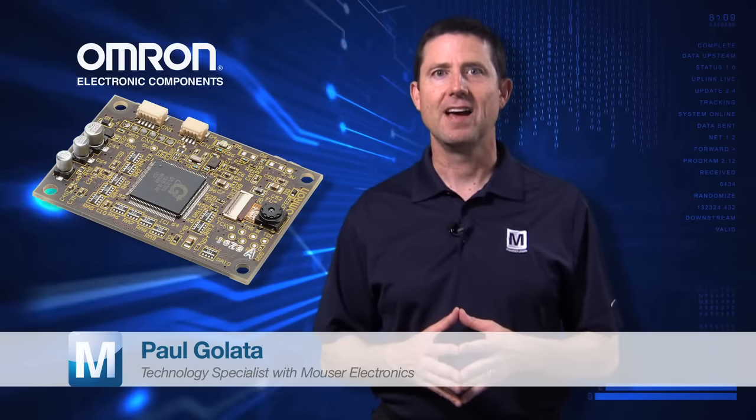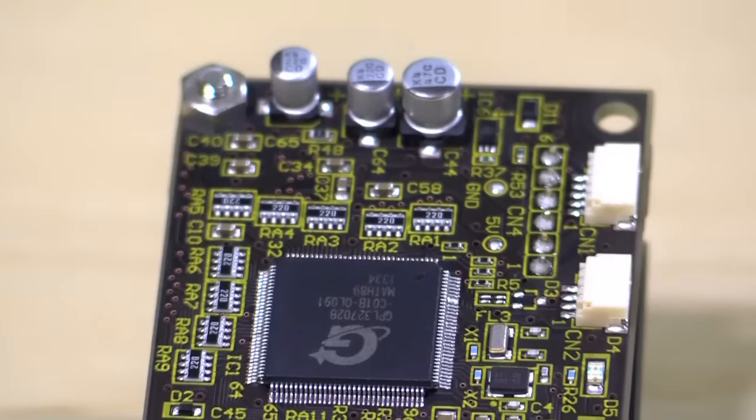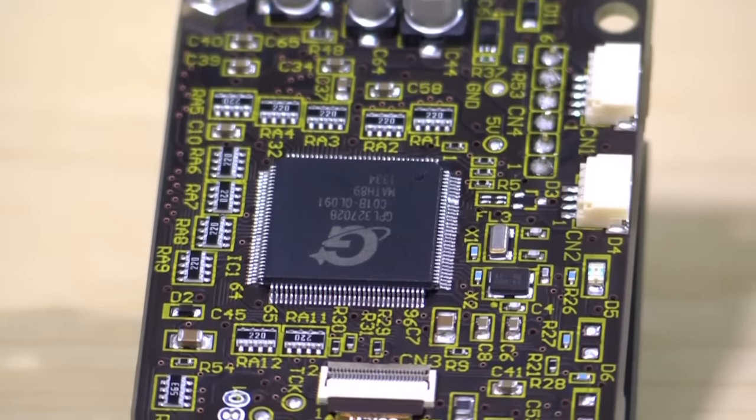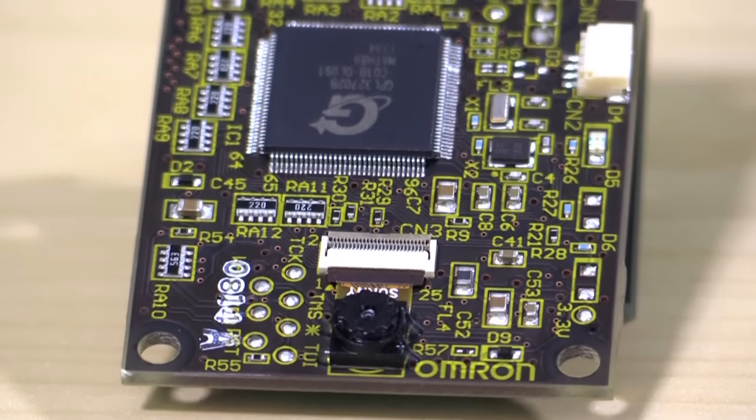My name is Paul Gulotta. I'm a technology specialist here at Mouser Electronics, and I'm here today to talk to you about Omron's Human Vision Components Face Detection Sensor Module. Omron's Image Sensing Vision Technology Group provides cutting-edge components and technologies that incorporate camera modules and their vision sensing algorithms in an extremely compact format.